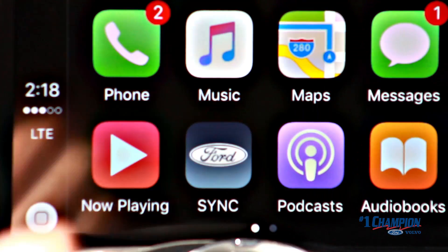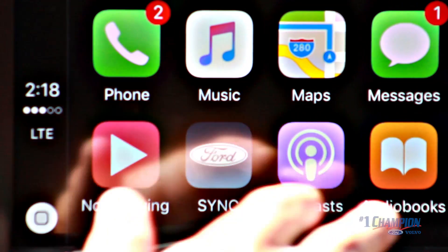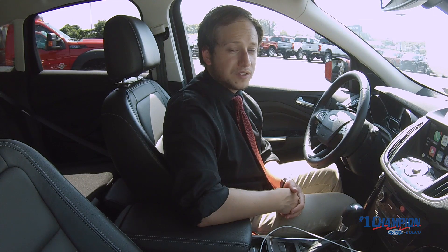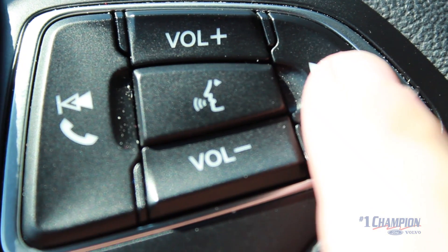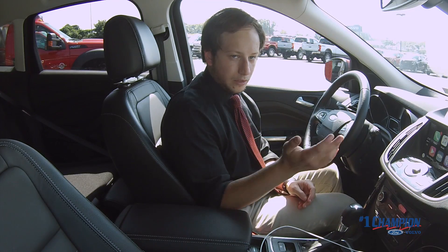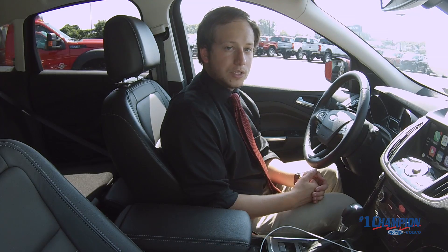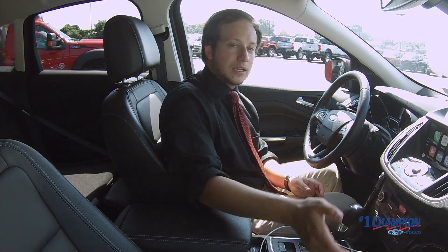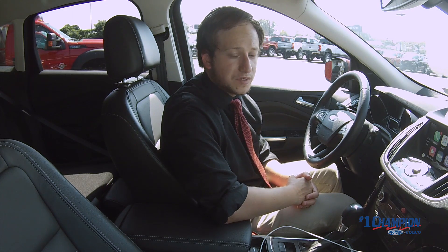You can see the app icons here: phone, music, maps, messages, podcasts, audio books — a lot to choose from. A lot of this is going to be very similar to how SYNC 3 works. You have your steering wheel controls to answer or decline calls, and you also have the voice command button, which activates Siri since we are connected to the iPhone. So Siri takes over for the SYNC 3 system.